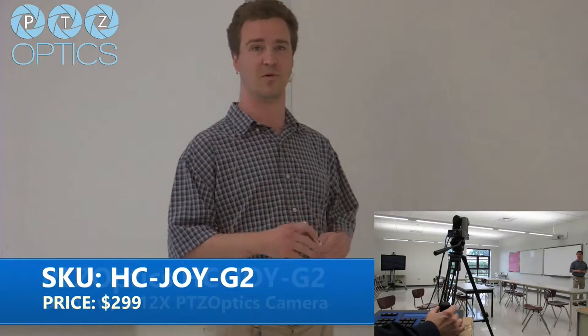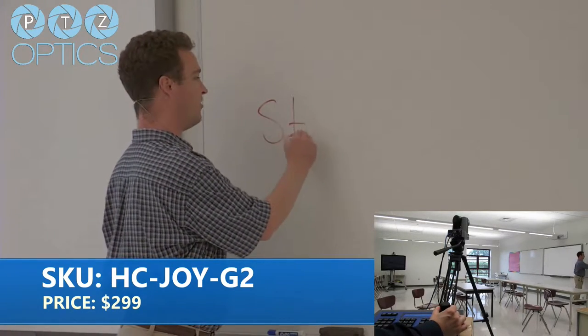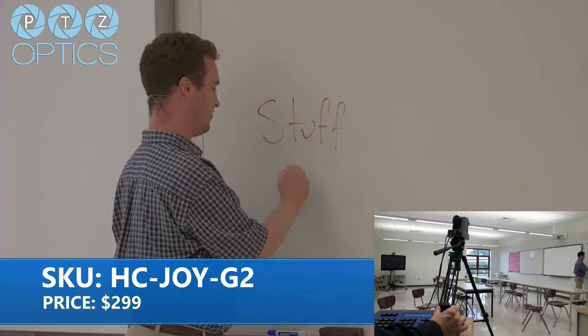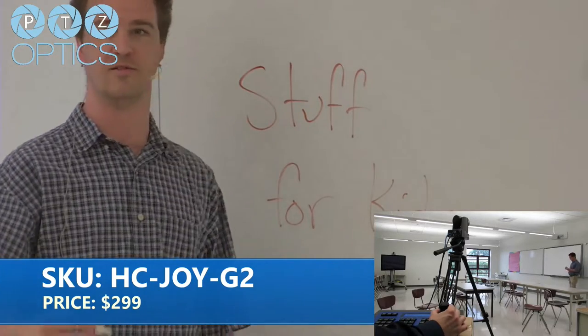It comes with the joystick, has the presets — everything you'd be able to do with the IR remote, but slightly more user-friendly. You're not just pointing an IR remote. You can pan, tilt, and zoom — I can get back to my lesson plan writing for the students.